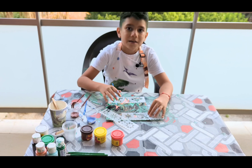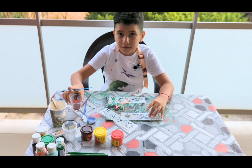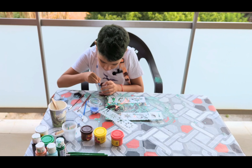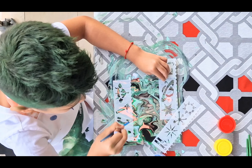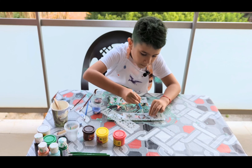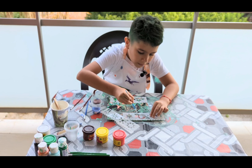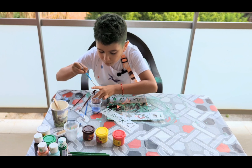Now that I have the painting all dry, we can now start painting the templates. First of all, we're gonna paint Saturn with light brown and light blue. Let's start. A little more, then we can put the blue on it.